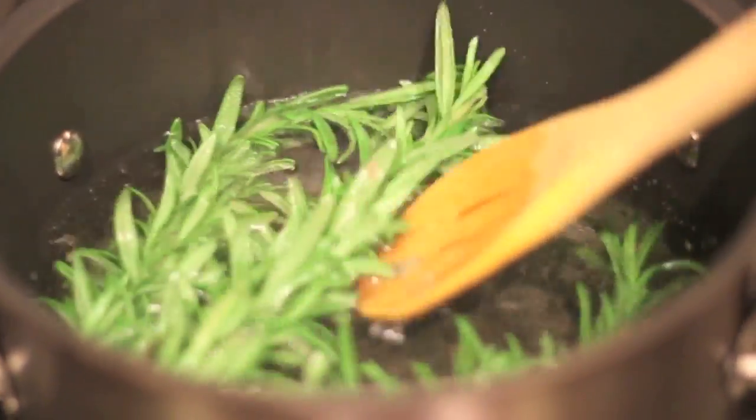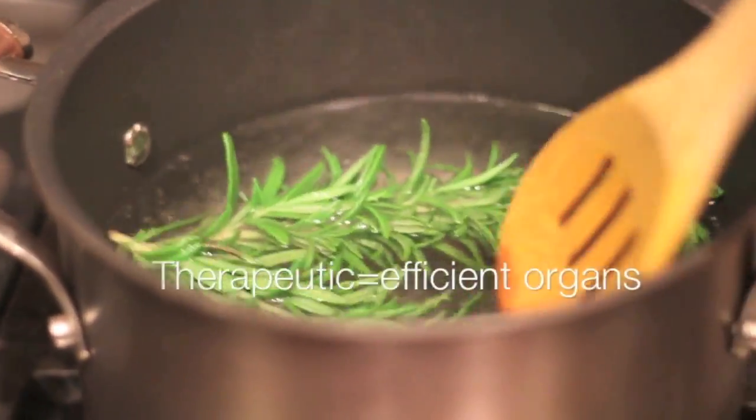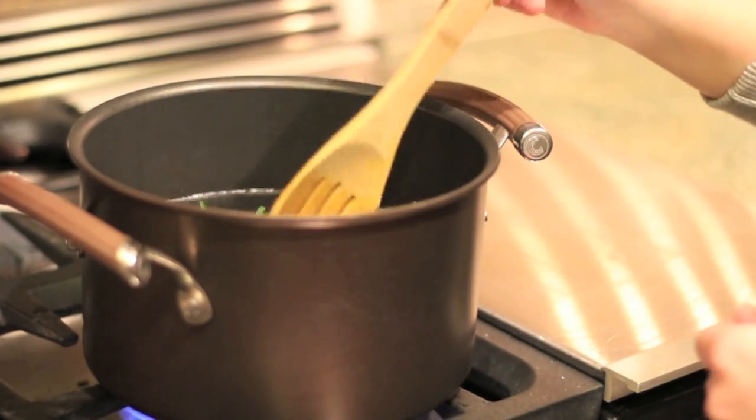Rosemary is also very therapeutic because it lowers your stress levels, which allows your organs to work a lot more properly. And for some reason this promotes hair growth as a whole, so that's really awesome.